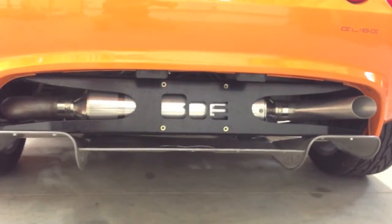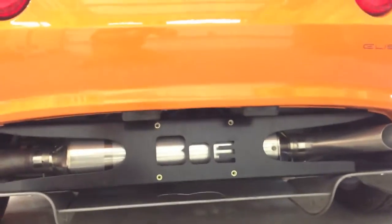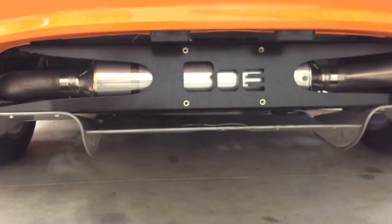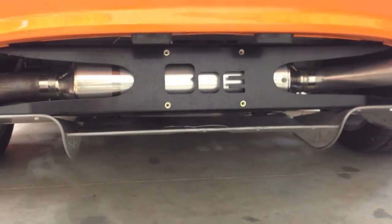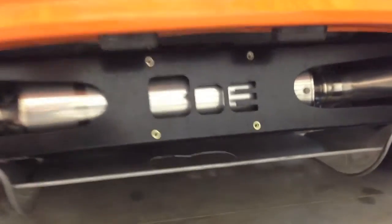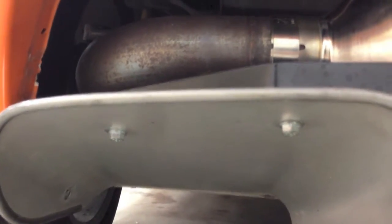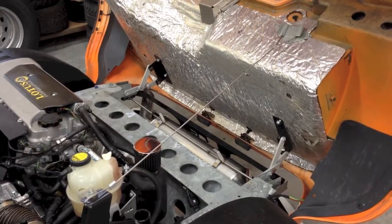One of the big challenges when trying to quickly remove or tilt the clam is what do you do with the diffuser? We designed this trick bracket that goes in place of the rear panel and connects the diffuser to the frame. It also allows for use of most aftermarket exhaust systems, and we included nutserts within the panel so that it's easy to mount the license plate, as you see here, as well as the fasteners that go from the diffuser to this new bracket. It's CNC cut and powder coated.